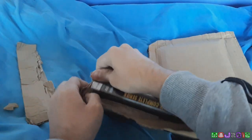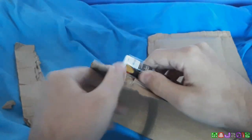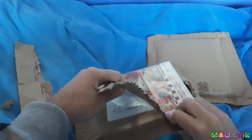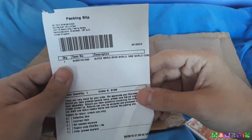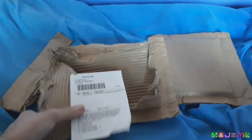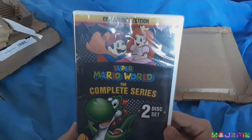Oh, it's Yoshi! The packaging's very strong on this one. It's only shipped from the UK, even though this is a US product. Anyway, Super Mario World, the complete series. And if this is the lighter product, it's probably going to be the heavier one then. Yeah, there we go — Super Mario World, the complete series on two discs.